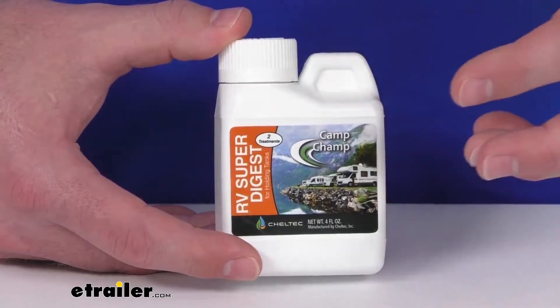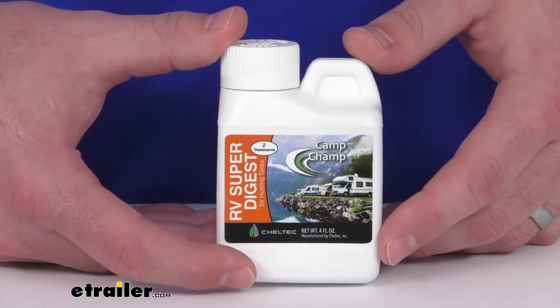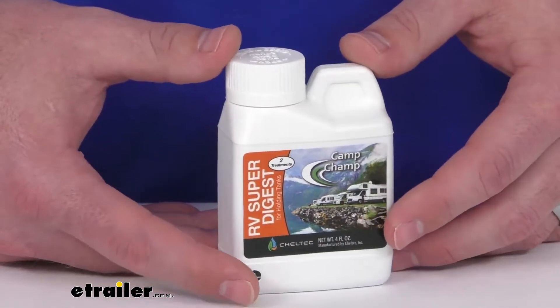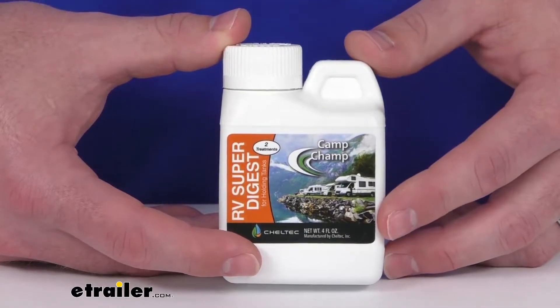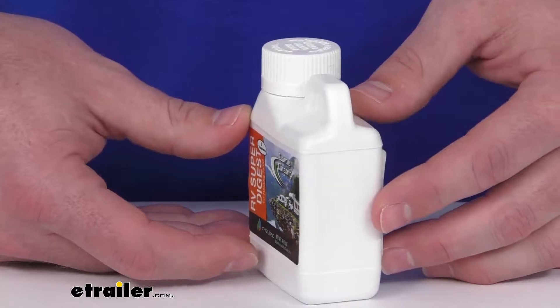This does contain a BioStart that's going to dispense the Super Digest to every corner of your holding tank for complete cleaning coverage. It is an eco-friendly formula that's 100% biodegradable, so it's not going to harm your fittings and seals, and it's going to leave no trace.